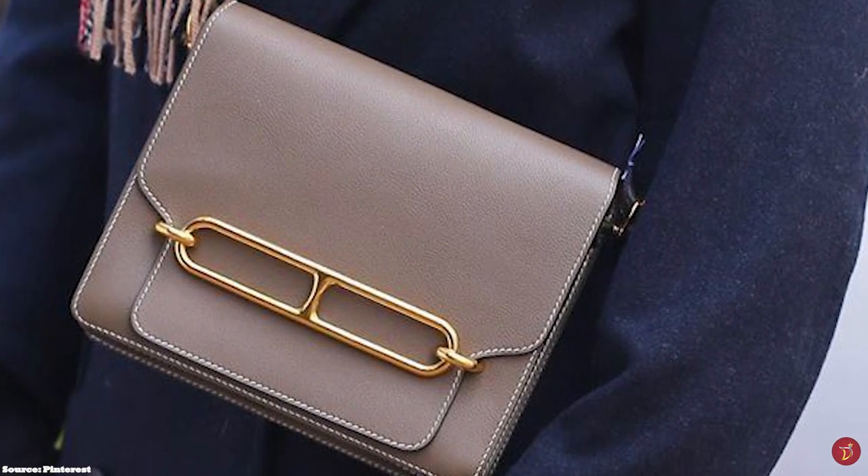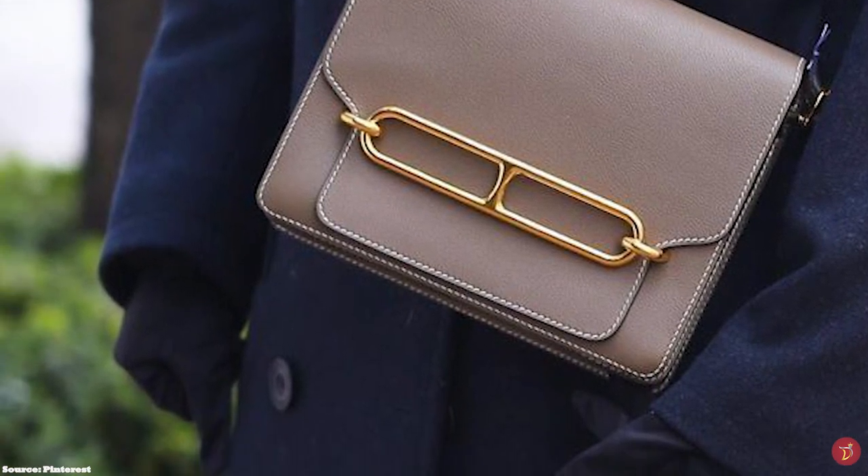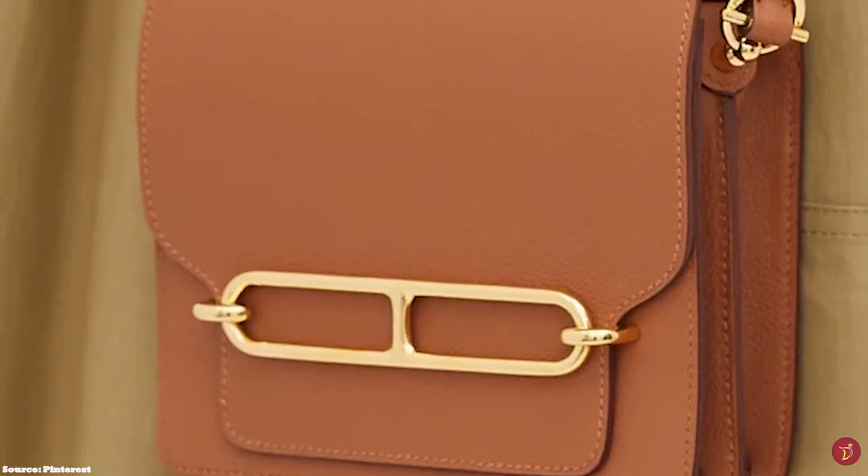The Hermès Roulis bag is available in a multitude of leathers and is typically crafted in leathers like Evercolor and Swift, and even exotic variations like crocodile and ombré lizard.